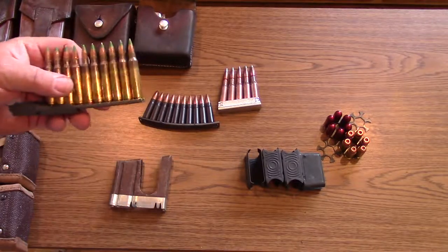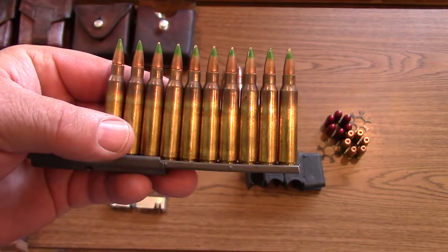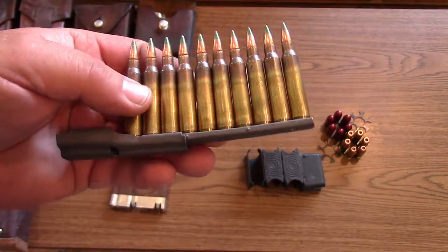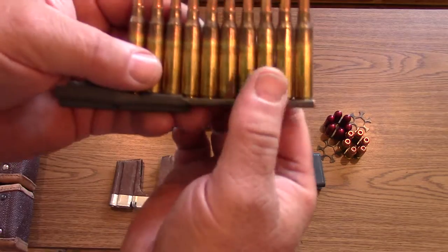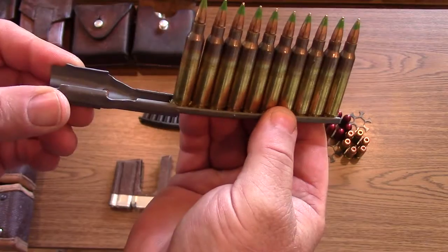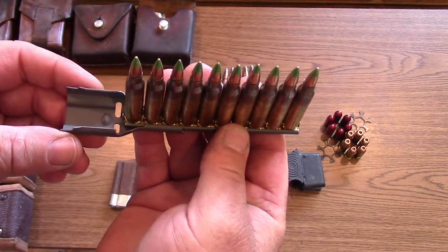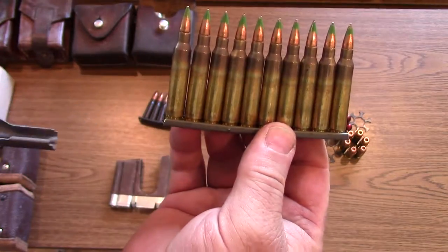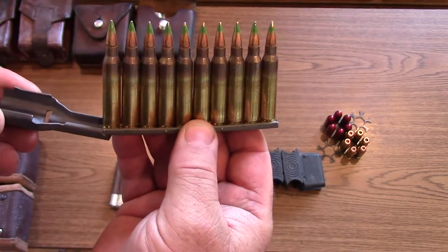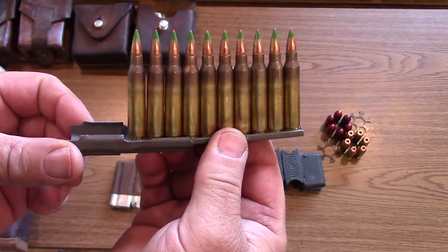Here's some green tip .223, or actually 5.56x45 NATO. You can see this one happens to have an adapter on it, and that's for loading the detachable magazine on an AR or M16-type platform. It's a separate little piece so you can quickly load straight from your stripper clip into the detachable magazine.